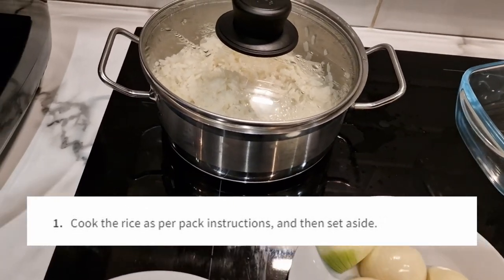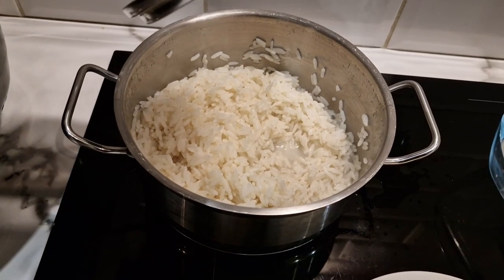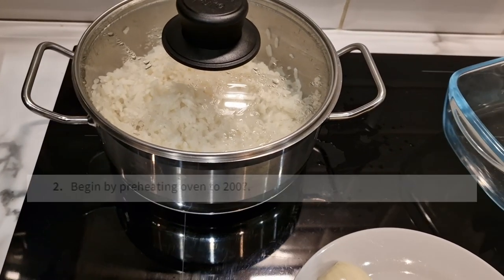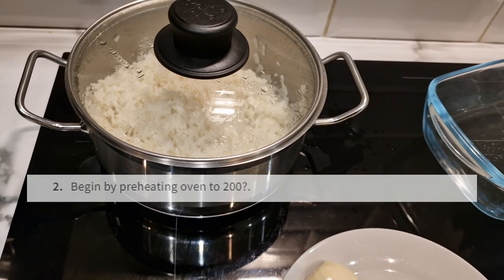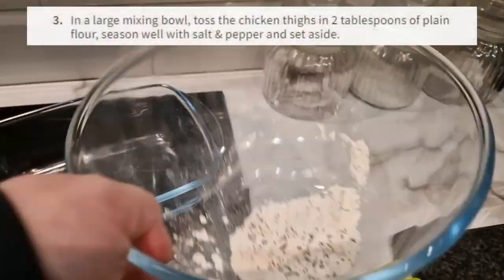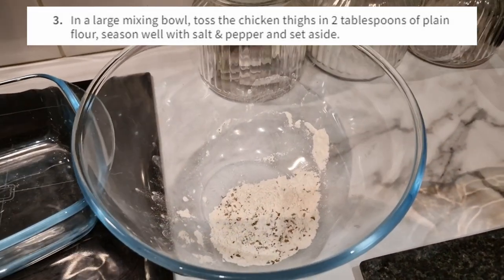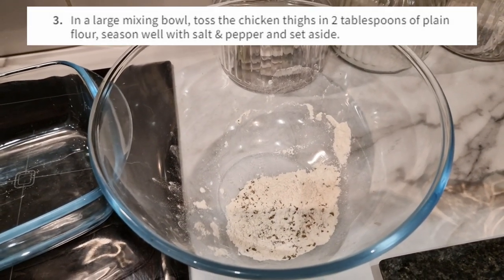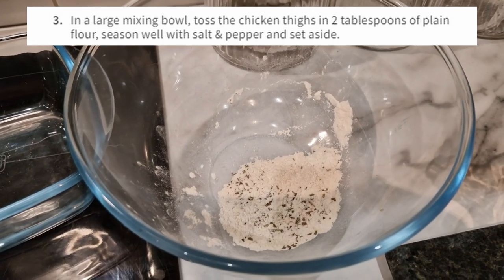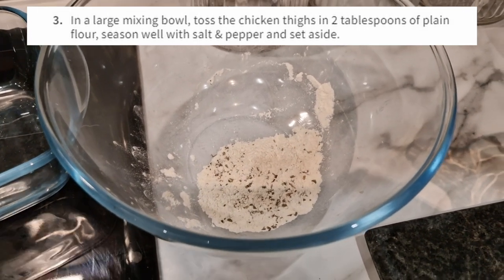Step one: cook the rice as per pack instructions and set aside — which I've already done, so my rice is ready to go. Preheating the oven to 200, which it is now. In a large mixing bowl I have salt, plain flour, and I've added Italian herbs because I don't have any pepper — you make do with what you can from the staple cupboard.